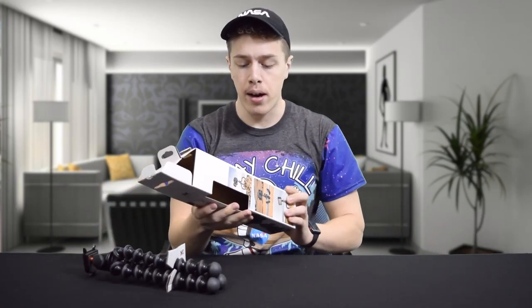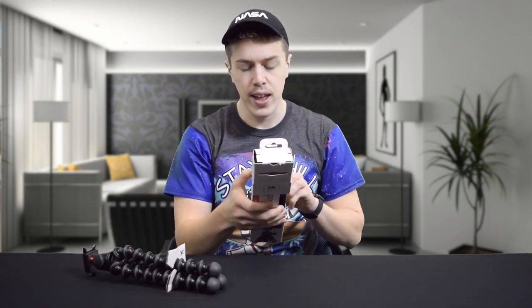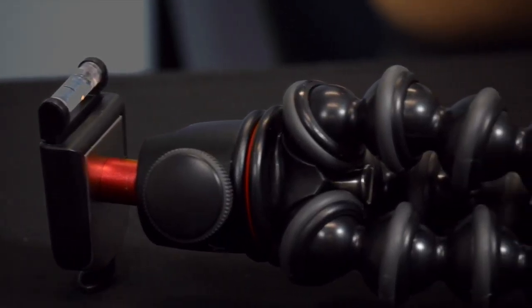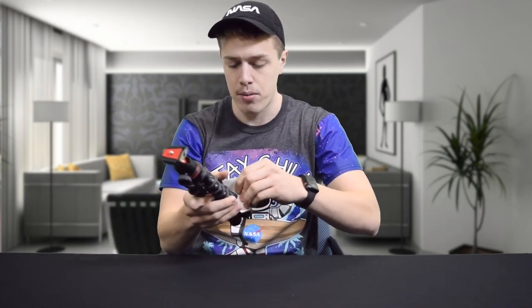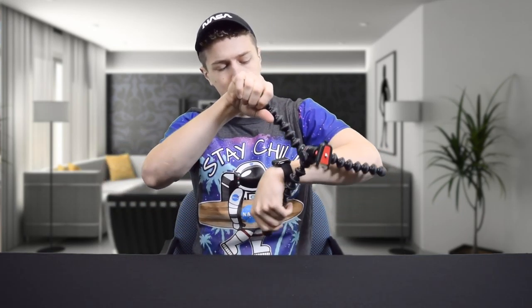This tripod features proprietary ABS plastic sockets, flexible wrapping legs — it does yoga — rubberized ring and foot grips, and then a removable ball head. Let's actually look at it. We pull this off, we don't need any more packaging, and we get the Joby Gorillapod in all its wrapping action.